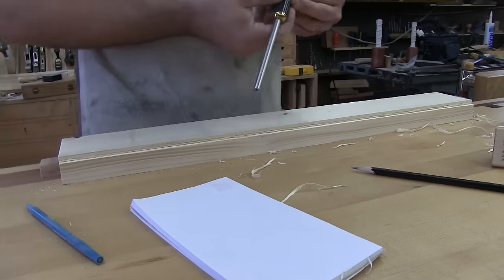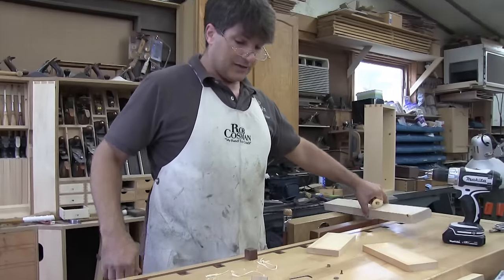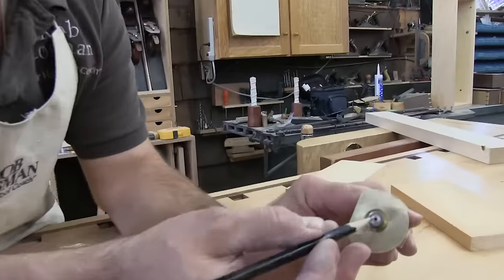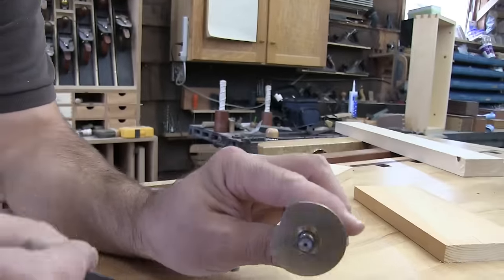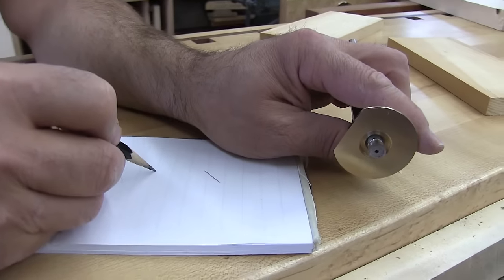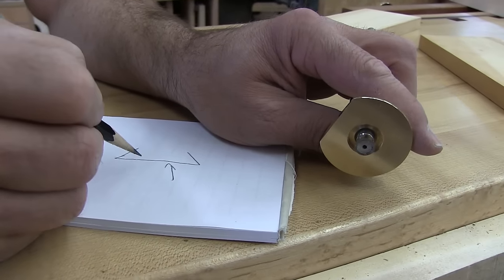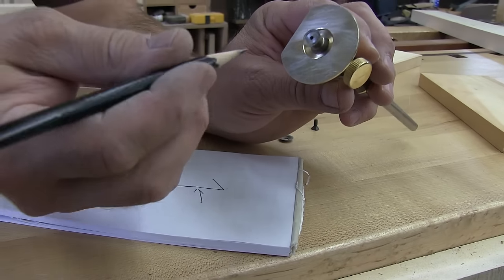Now in order for that to work, a couple of things have to be done right. Number one, the screw that holds the cutter on has to be sitting down below the face of the cutter. Number two, the face of the cutter needs to be flat — if you're looking at your cutter, this surface has to be nice and flat. If it's rounded over at all, none of the features I just showed you would be able to work.